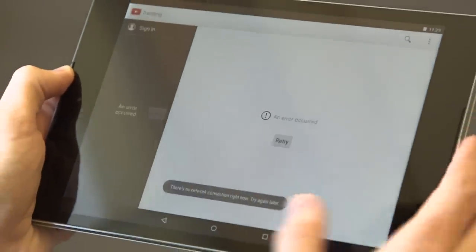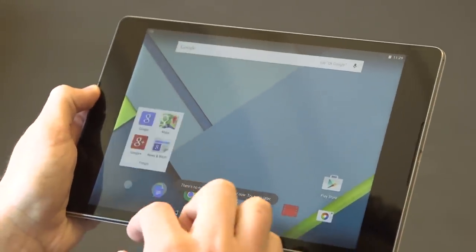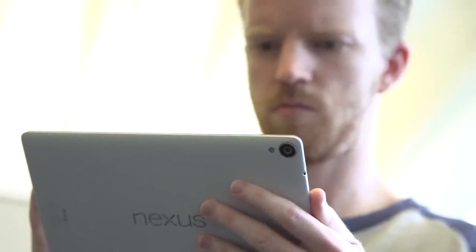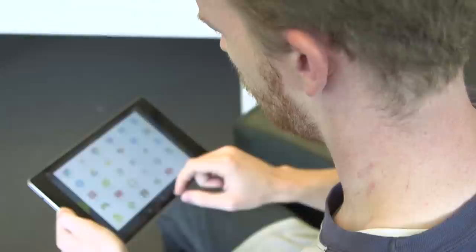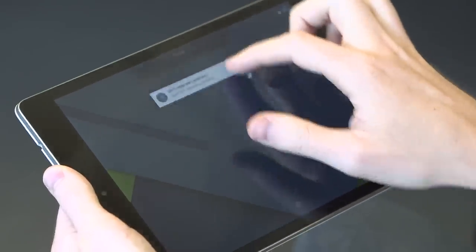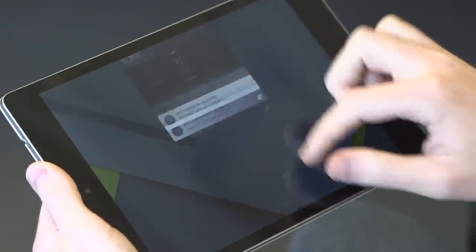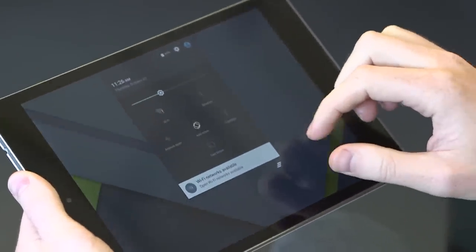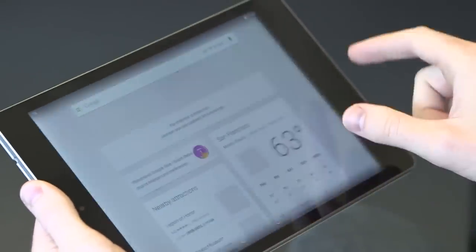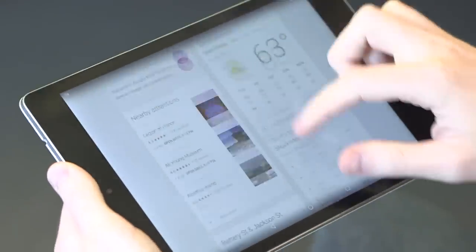Not too shabby. I didn't have any problems with the display at all. It's not going to blow your mind by any means, but it's also not going to make your eyes bleed. The baseline price is $399, which is on par with the iPad mini 3 and the original iPad Air. This is right in between the two in terms of screen size but at the same price. If you want more storage or LTE connectivity, you are going to have to pay more.